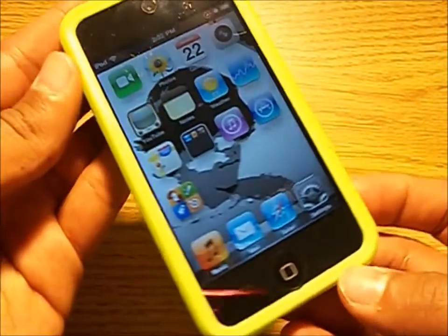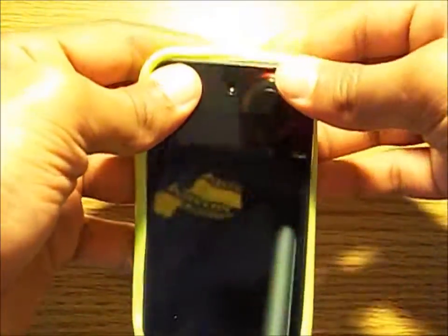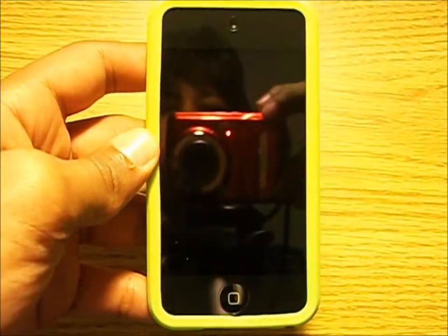The USB port, speakers, and headphones area is all open at the bottom. This case only comes with the case itself and nothing else in the box besides some instructions on how to slip it on. Also, if you happen to use any screen protectors of any sort, you will find there is no problem with it peeling off due to the case.